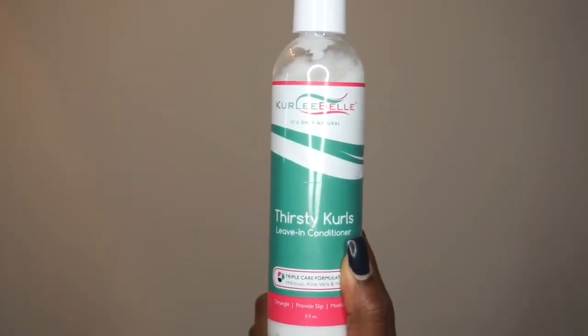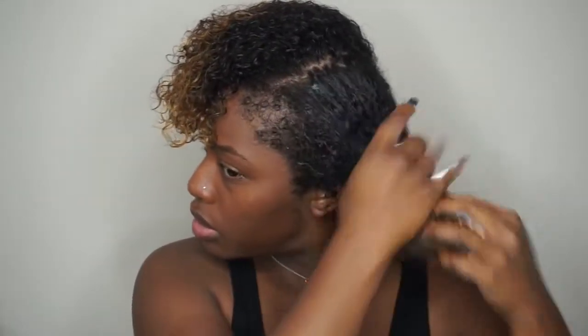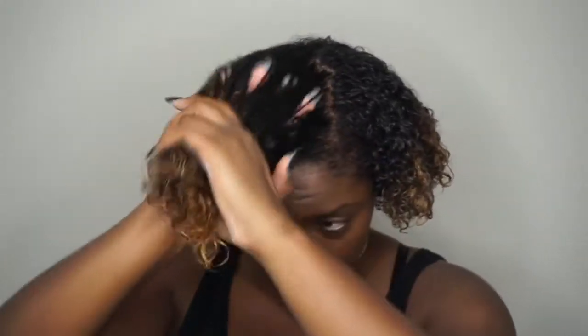After I rinsed out my deep conditioner I added the Thirsty Curls Leave-In Conditioner all throughout my hair. I separated my hair in sections and made sure that my hair was fully saturated with the product. The only difference between this hairstyle and my wash and go is that with this hairstyle all I added was the Leave-In Conditioner, but with my wash and go I added the Leave-In Conditioner and then the Curly Bell Curl Defining Cream on top and let my hair air dry. I really like this Leave-In Conditioner because it's light enough to not weigh your hair down too much but it gives your curls just enough hold. You can actually even use it by itself for any hairstyle that you're going to do.